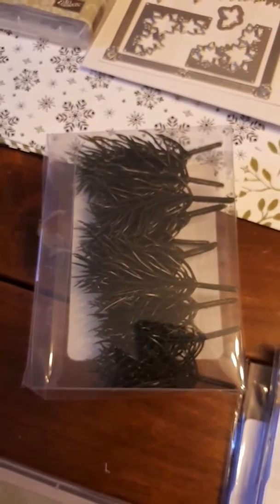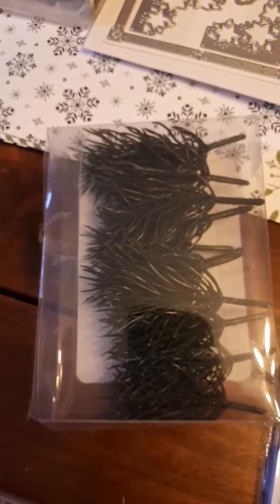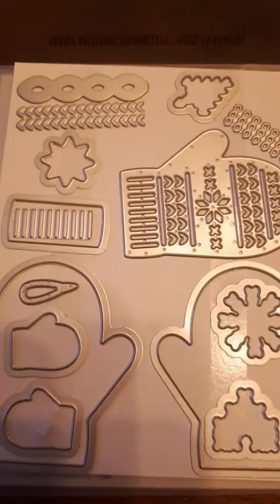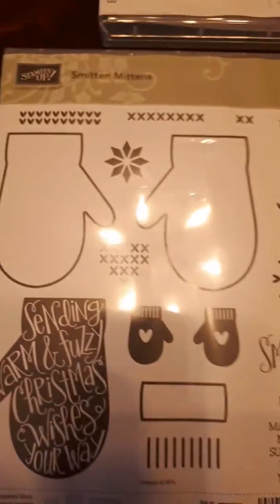These things are some kind of evergreen adornment — quite large. Not really meant for a card, they're great for 3D items and great for decorating our mini pizza boxes. I think there's eight in a kit. Then there are the mittens — Smitten Mittens framelits. How cool is that? Look at the detail here. Beautiful. Love this set.